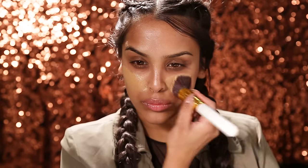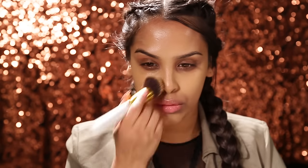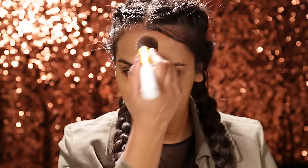For foundation I'm gonna be using MAC Face and Body in C5, popping this into the center of my face and just blending it out. And then I'll be using the NARS All Day Luminous Foundation in Tahoe, popping this around the perimeter of my face because it tends to be a little bit darker. Just blending this all in with a brush — and don't forget your neck too.